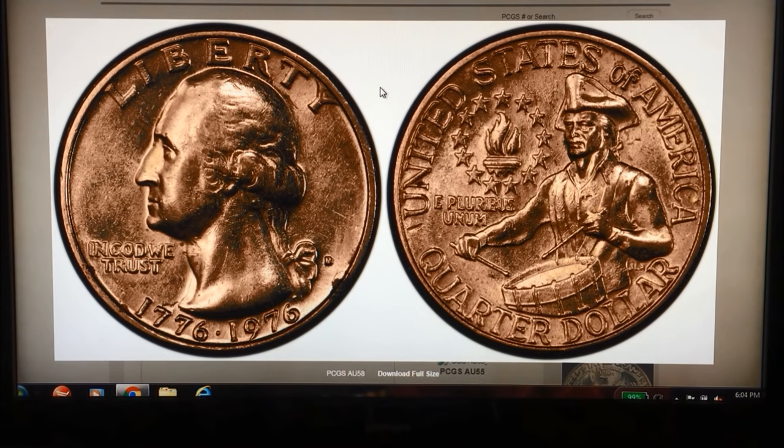You can check out the Heritage Auction and Long Beach Auction if you catch this video in time. Like we said, they're out there, so check your change. When you're going through a box of quarters, make sure you look for the doubling in 'Liberty' and in 'In God We Trust.'